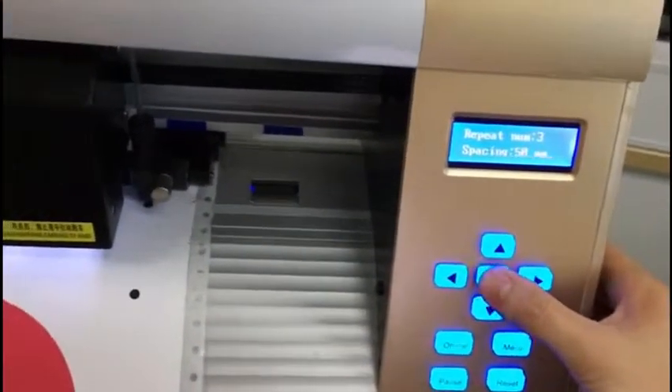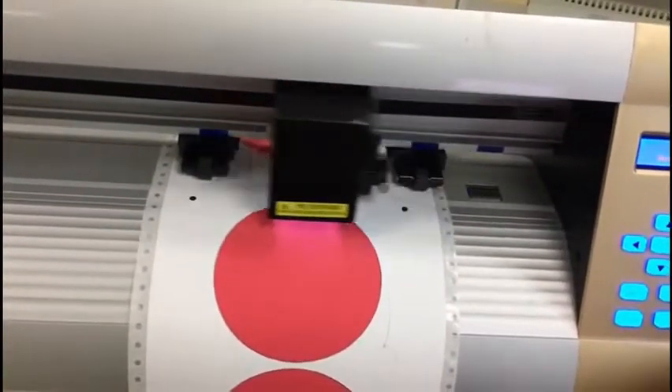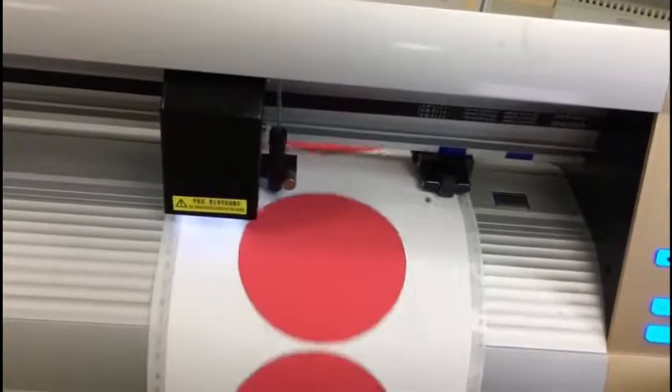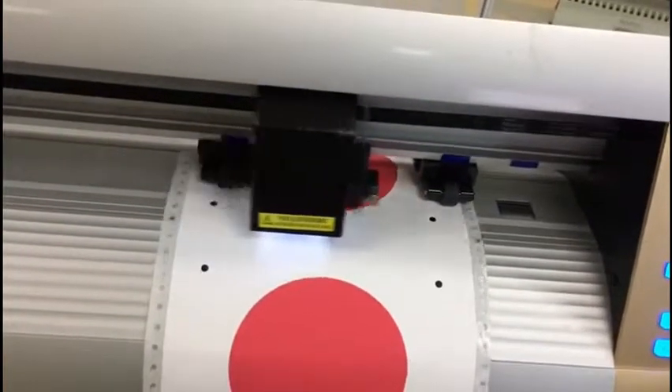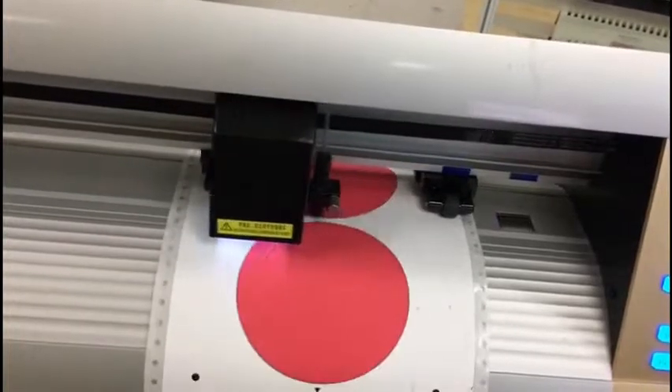We press ENTER to start. The cutter will start to scan the marks. This is the scan for the first copy. Then it starts to cut the first copy.